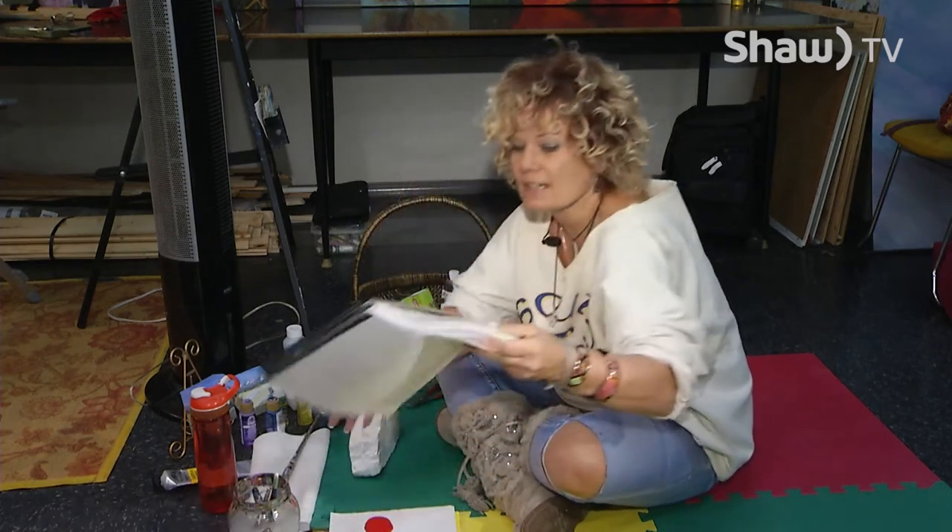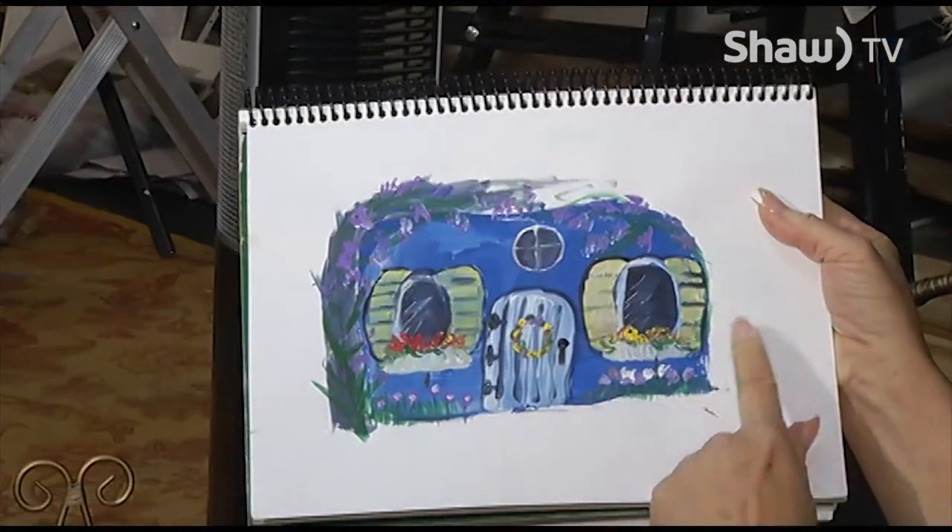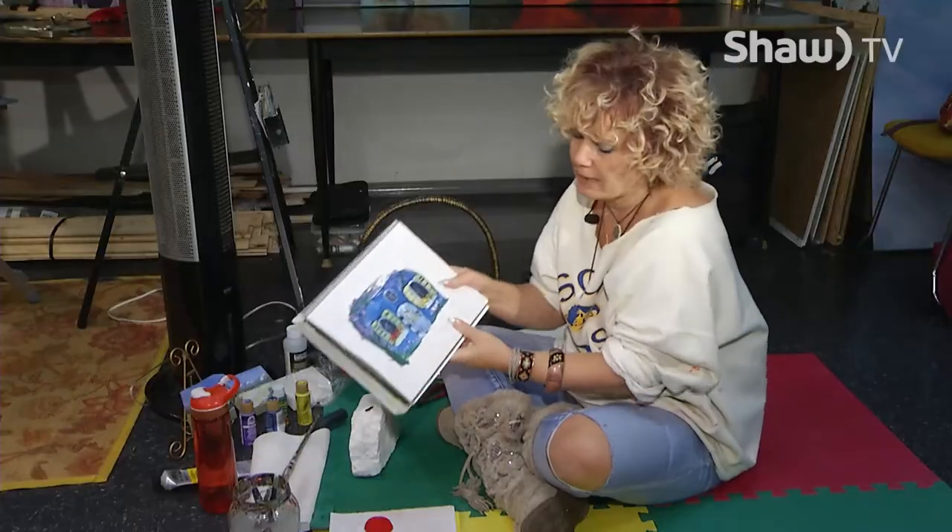I just did a quick sketch of what it's going to look like. So basic blue, windows, flowers, that kind of thing.